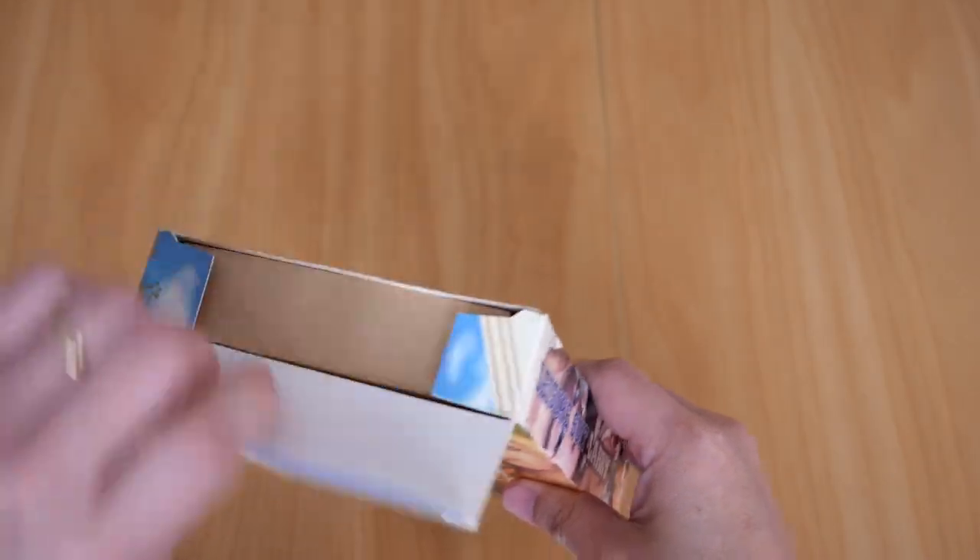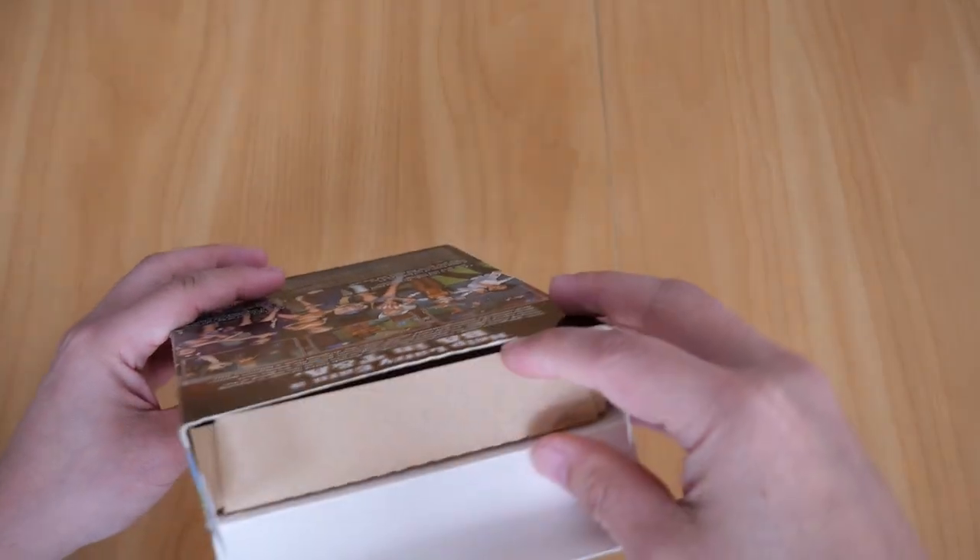Let's open the box itself. It's the usual paper and cardboard construction.